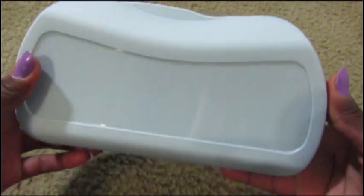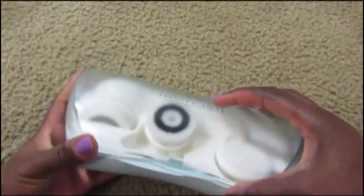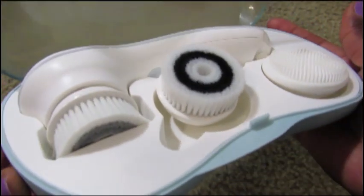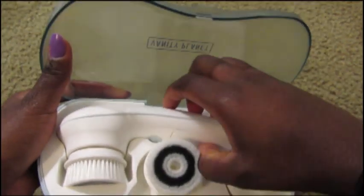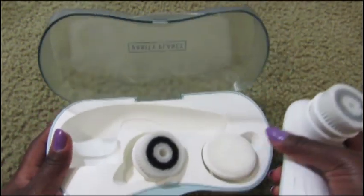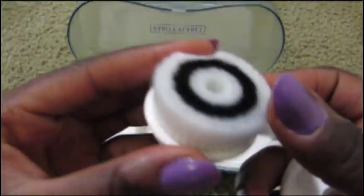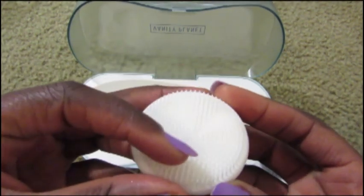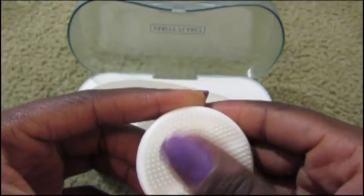It comes in a really nice little carrying case. So this is what you will get once you open up this little box — this is really nice, I like that. I can see that it comes with three brush heads. They're very soft — very soft. This one is like a rubber material, feels good though.